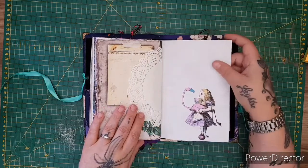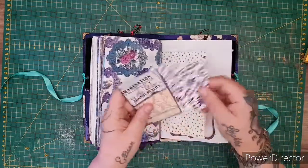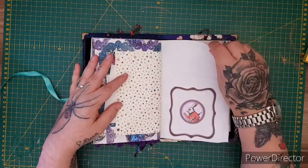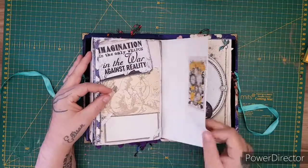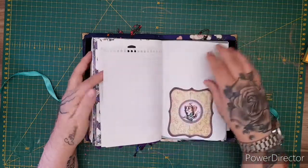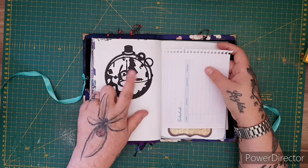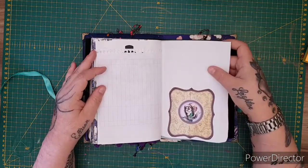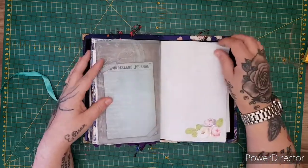I've cut Alice out and put her there. This bag has got another one of the cards and two journaling cards. I love the dark Alice — it's just something a bit different. Some more die cuts — I sell these in my shop in a set of eight. I've got two different sets: Set A and Set B, and I've got more dies coming so I'll have a Set C soon. There's the 'Wonderland Journal' for writing on, more ephemera.